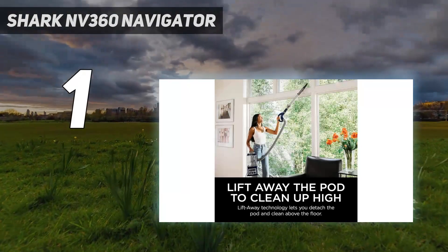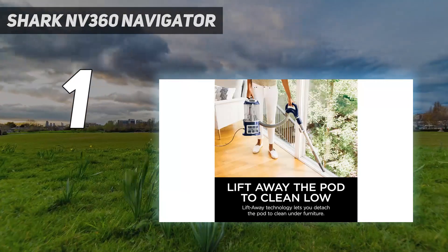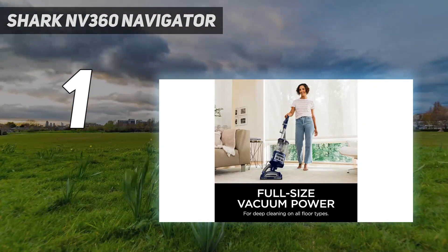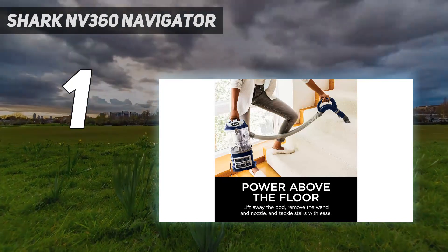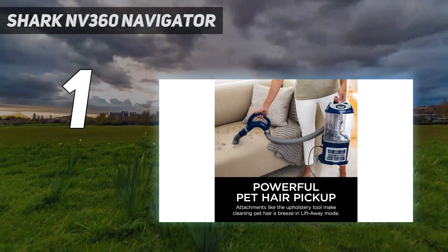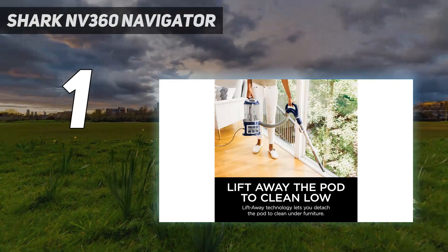The Shark Navigator Lift-Away Deluxe Upright Vacuum has absolutely sailed through multiple rounds of our testing, proving to be efficient, powerful, and reliable — exactly what an upright vacuum should be. It's currently our favorite overall vacuum out of more than 300 tested vacuums, and it's even earned a spot in the personal vacuum collection of one of our editors, who has been using it regularly for 4 years.